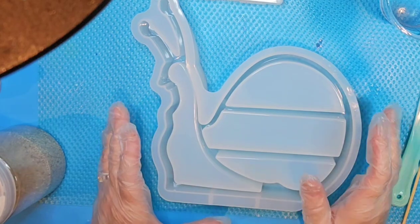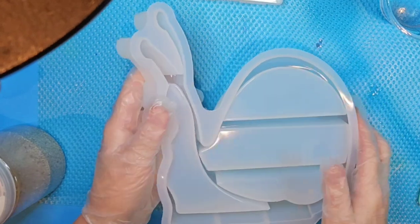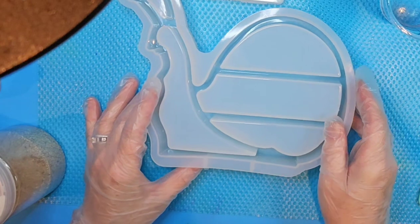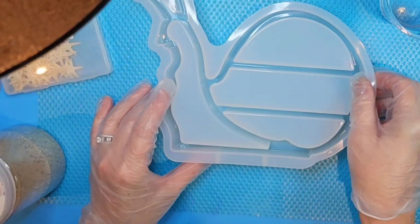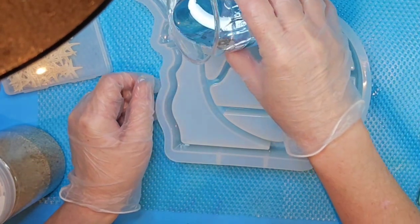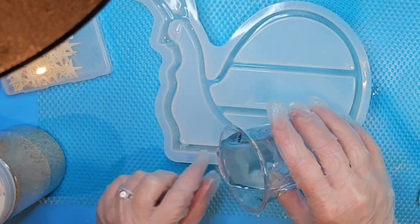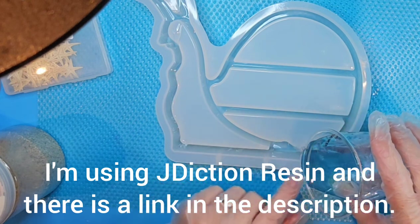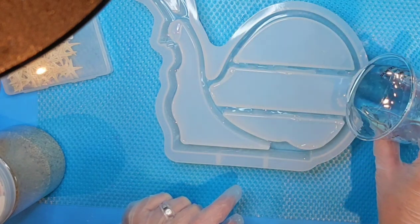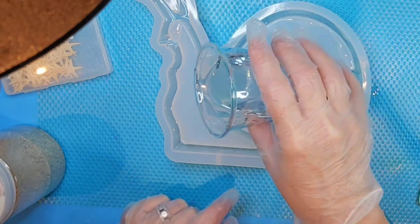Welcome to Resin Nut! Today we're going to be doing this cute little snail shelf. I'm going to get started by pouring just a bit of clear resin, mainly down through the bottom half, kind of through the little gaps here, so it can start evening out.